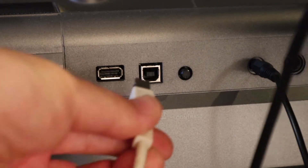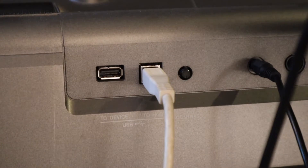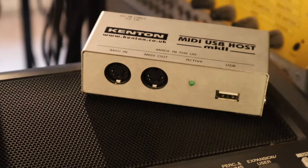The MIDI USB port on a keyboard needs to be connected to a MIDI USB host, which is typically only found on a computer. But there are a few MIDI USB host boxes available on the market and they do the same thing.